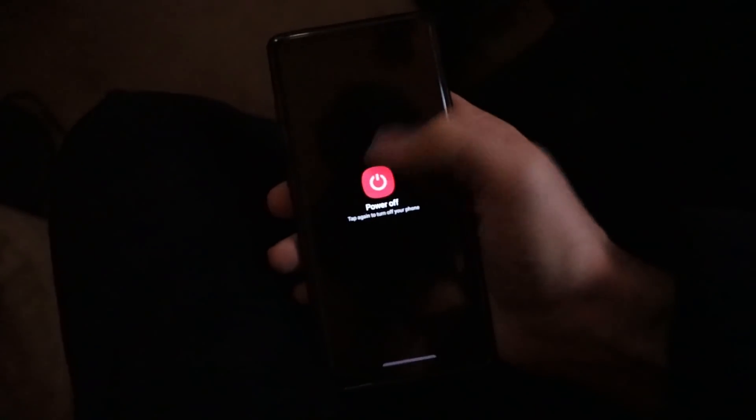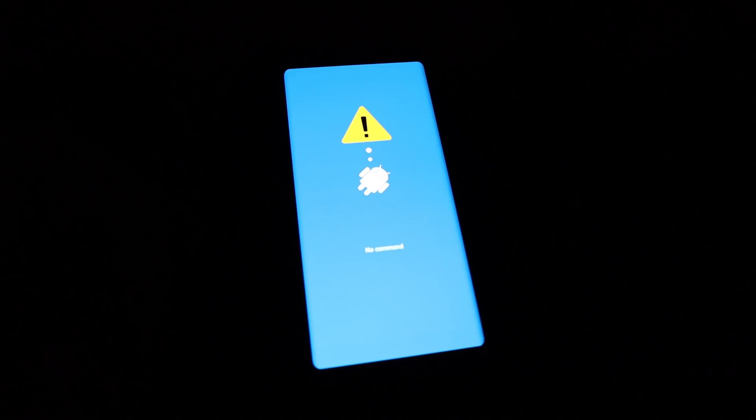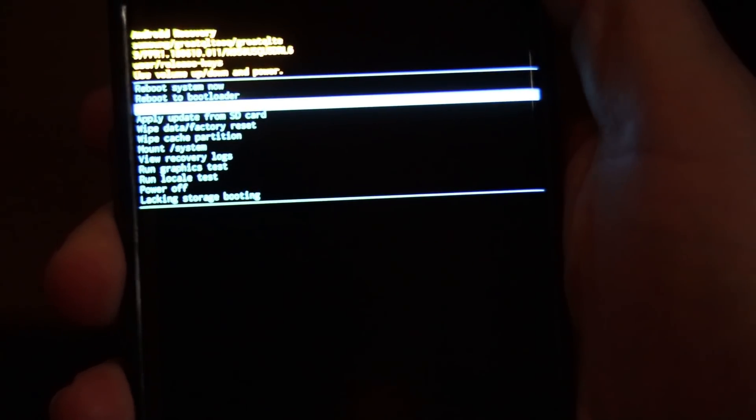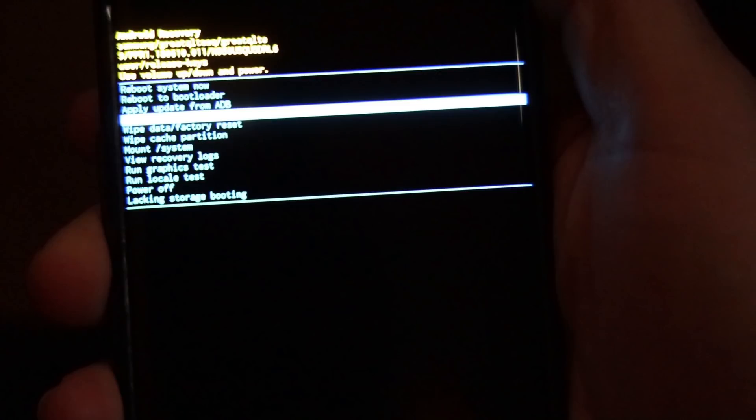If you are not familiar with how to put your phone into recovery mode, here's how to do it. Turn your phone off, hold the power, the volume up, and the Bixby button down, and then wait. You'll see something that says 'no command' — it'll look like there's a problem, but there's not. Then use the volume keys to go down to 'update from SD,' hit the power button, and from there you should be able to see the file you downloaded and put into the SD card's directory. It'll be the same name as when you downloaded it. When you find it, highlight it and hit the power button, and there you go.